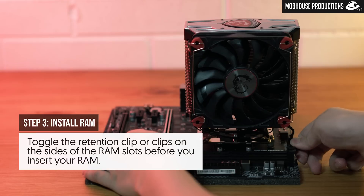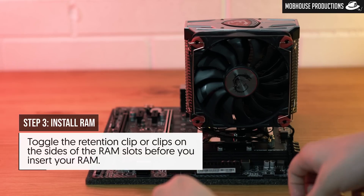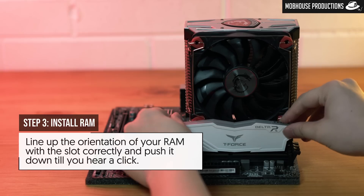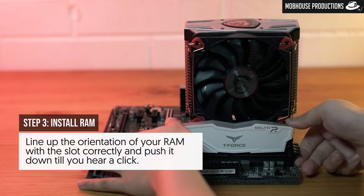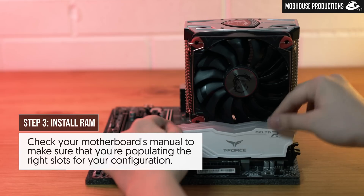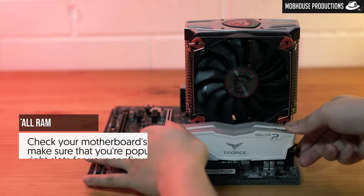Step three: install the RAM, or memory. Toggle the retention clip or clips on the side of the RAM slots before you insert your RAM. Line up the orientation of your RAM with the slots correctly and push it down until you hear a click. Also, check your motherboard's manual to make sure that you're populating the right slots for your configuration.